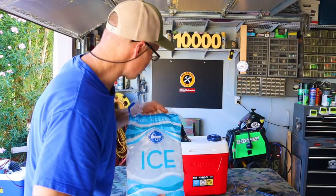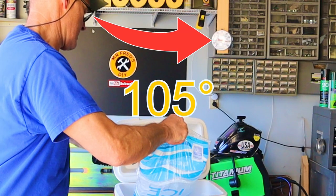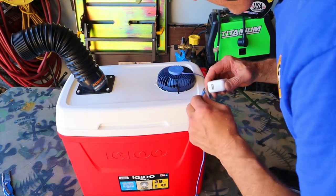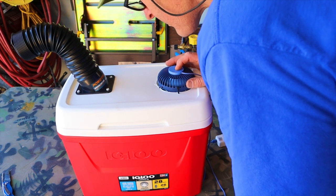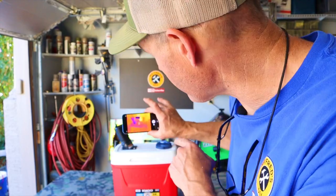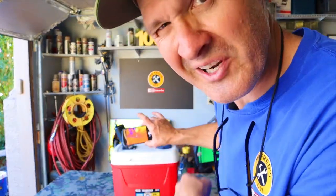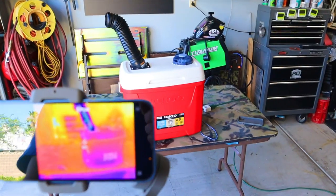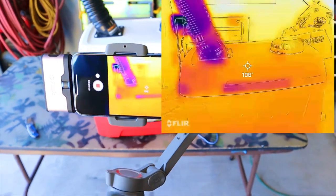Let's put a bag of ice in there and see what happens. Let's let this thing run for a little bit and then we'll use the thermal camera to see just what's going on. Let's get in there and take a look with the Flare One camera.